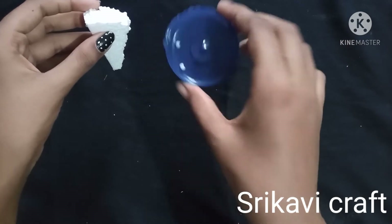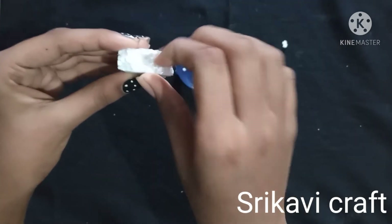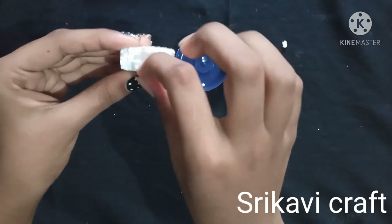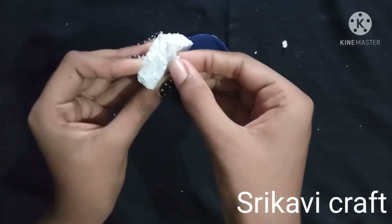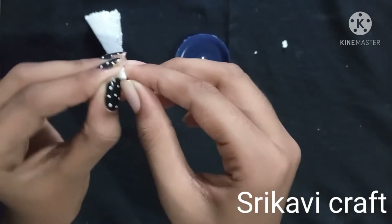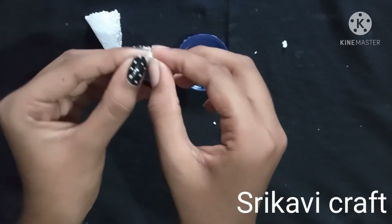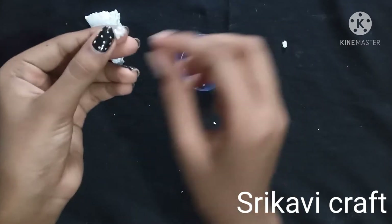We will add the democol ball to the top. The democol ball is very soft. We will add the democol ball to the top.